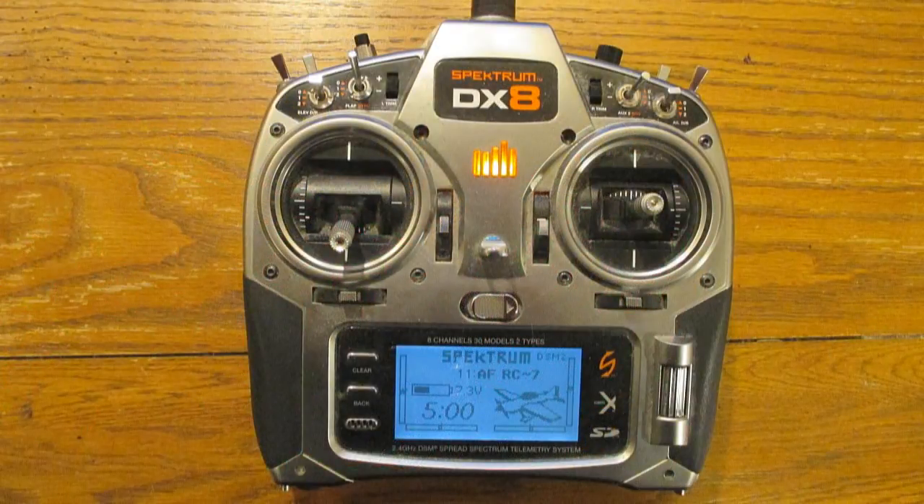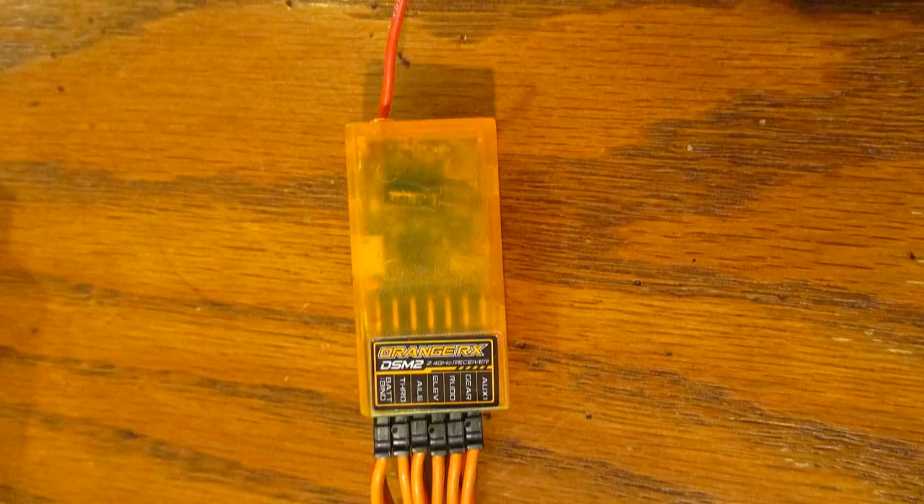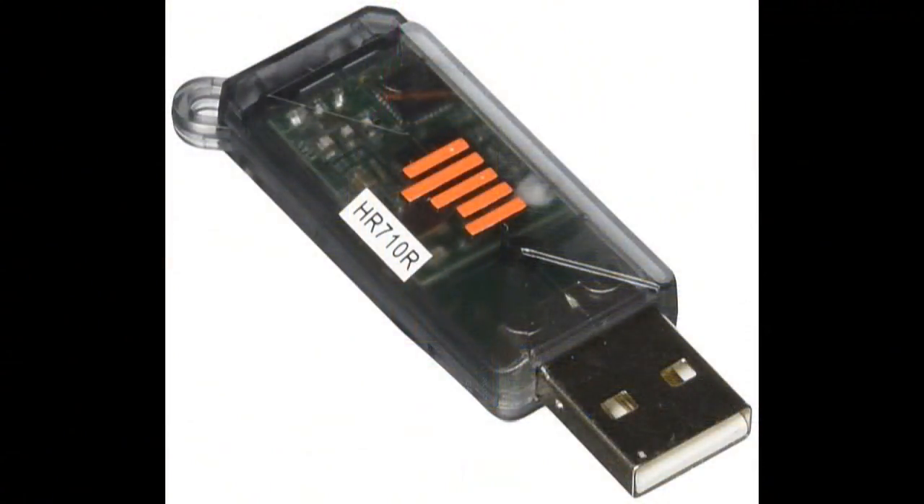I usually fly my AeroFly sim with a Spectrum DX8, although I can't use the two extra channels because I only have a six-channel receiver on it. It's usually not a problem — I just have to use the keyboard to select flaps or speed brakes. So instead of buying an eight-channel receiver to hook up to the AeroFly dongle, I decided to try the Spectrum dongle, hoping it would see eight or more channels, and it does.